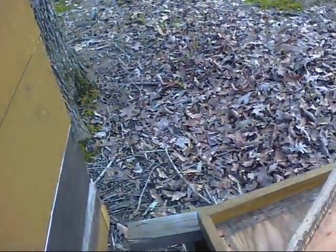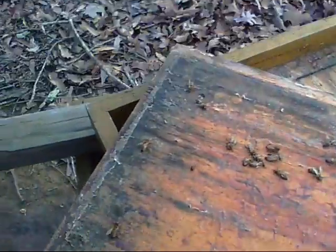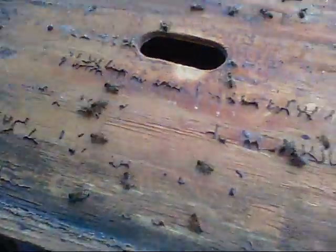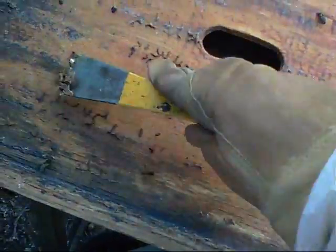I like to look at the top cover when I take it off because it gives you an idea of what's going on. You can see right here — these are hive beetles, see them right there — squish, squish, squish. We have hive beetles down here in the south and those things are pretty bad. If you don't have a strong hive they can actually take over the hive and ruin it.